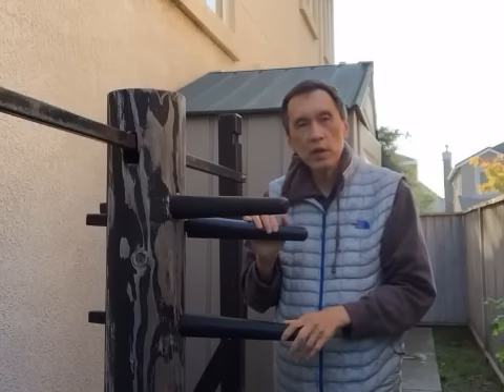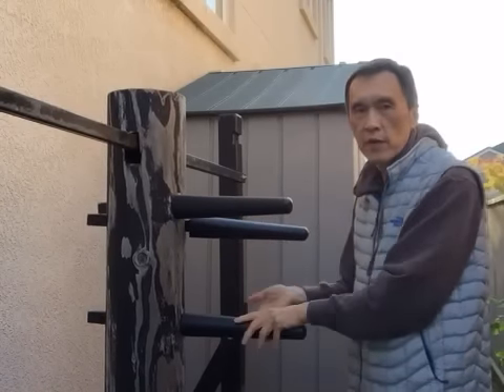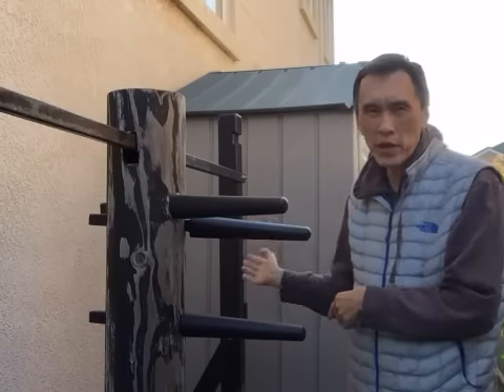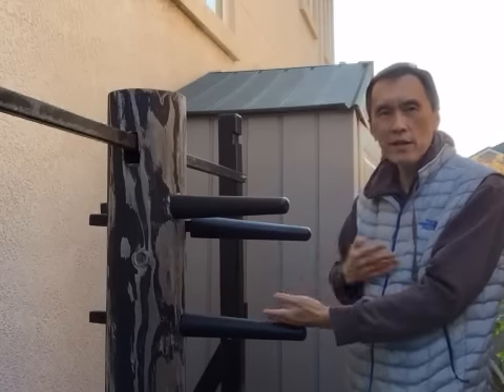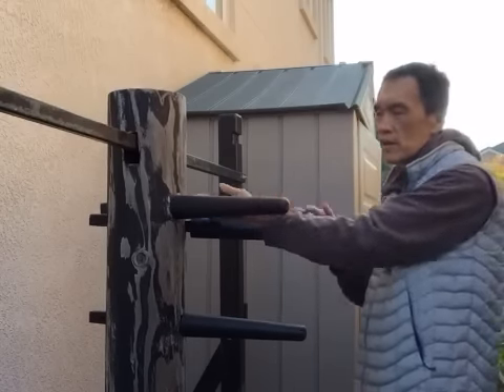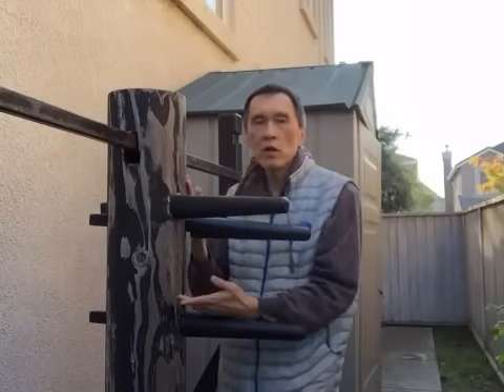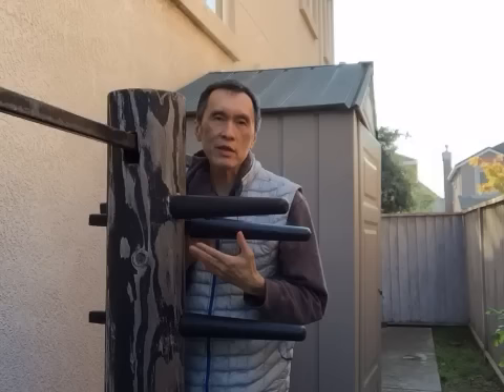Usually when people play with the wooden dummy, they do the hard way - striking with force at about 40 centimeters distance. But in Duan Da you don't do that; you cannot afford that because it is not meant for that.